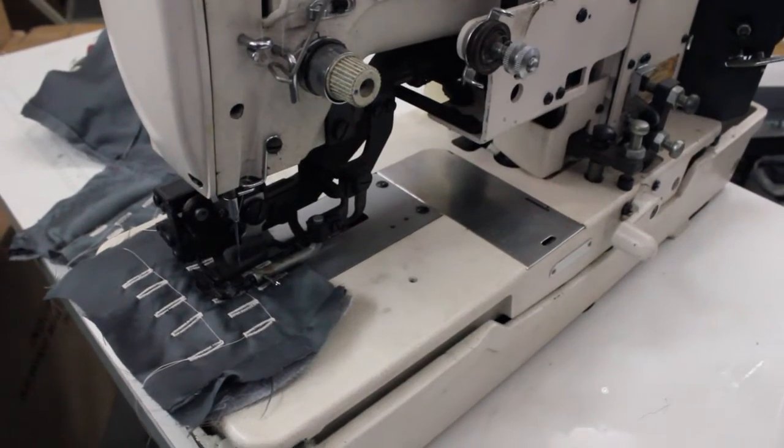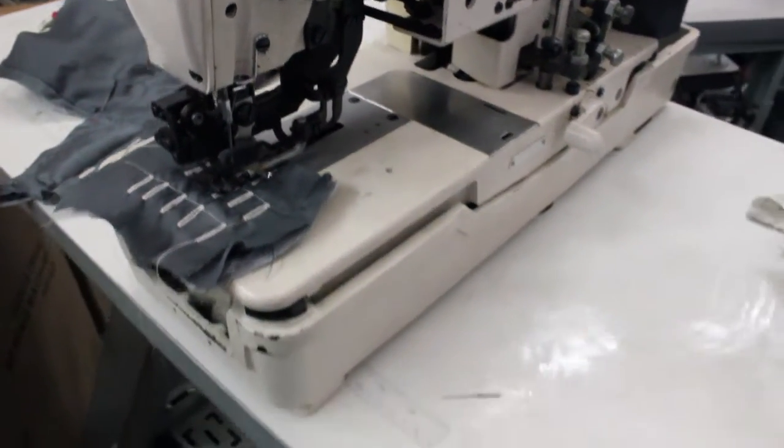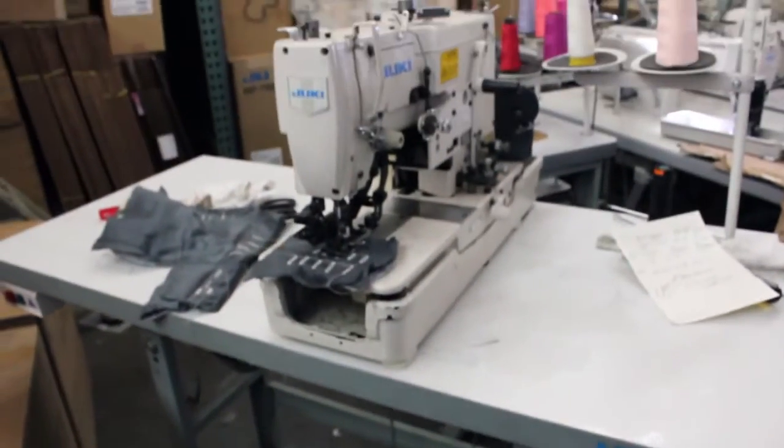Thank you very much from Understand the Sewing Machine Company. Comes with a table, motor, complete used machine, excellent condition.